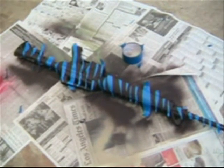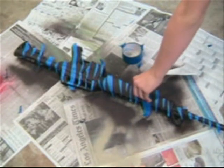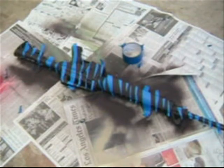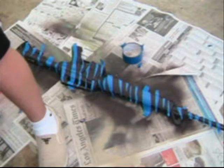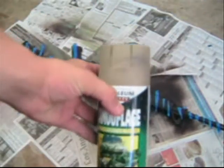Now that you've got your tape on, it should look something like this. Where the tape is is where the brown is going to stay. The next thing you want to do is get a lighter color — I personally prefer tan as my second color.